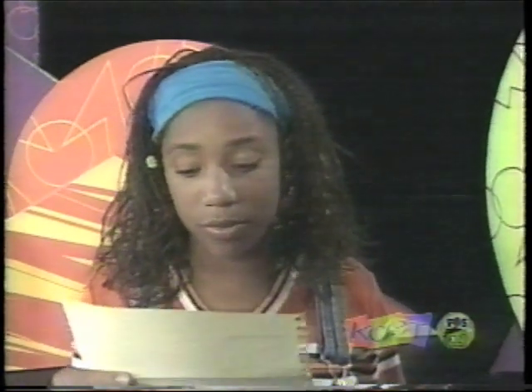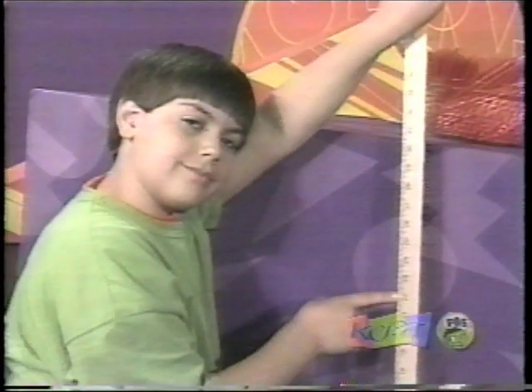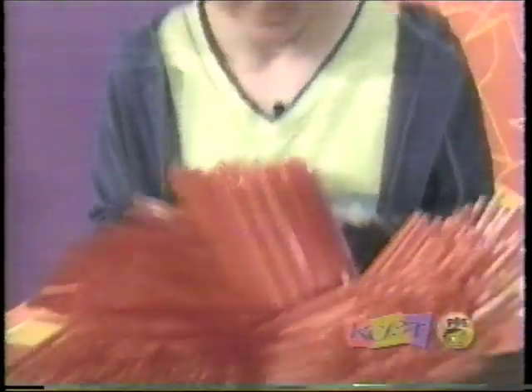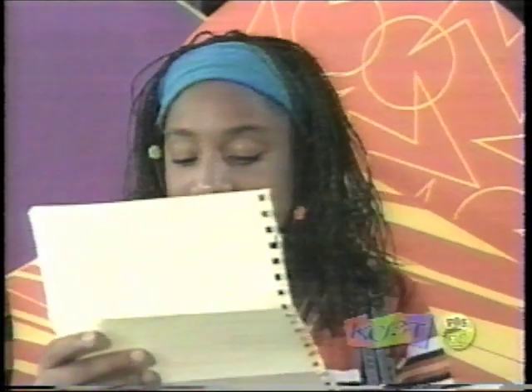Dear Zoom, at our school we recently took on a structure building challenge that we'd like to pass on to you. Can you build a straw structure going out from a desk or tabletop as far as you can without it touching the floor? It must be no lower than 22 inches off the floor. You can use all the straws you want, but only one meter of masking tape. I was the winner — my structure was 66 inches out. Can you top that? Samantha R. of Brookline, Massachusetts.